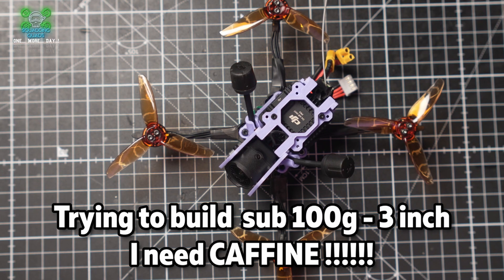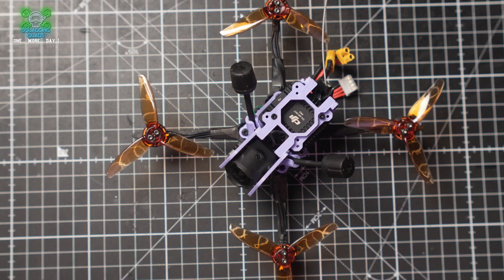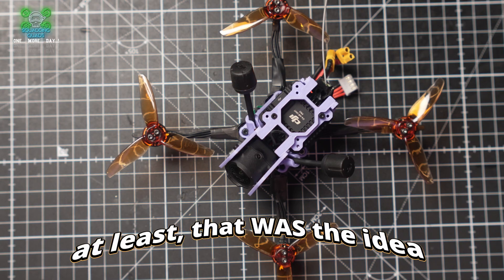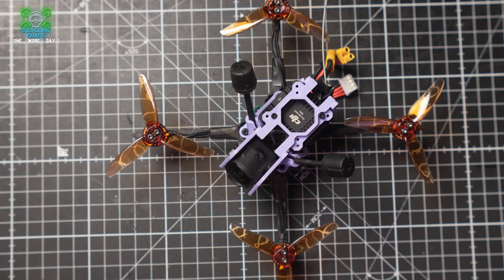The UK is about to introduce a crazy new rule that means anything over 100 grams will need remote ID. It's the same in Japan. I'm going to rebuild this tune RC three-inch toothpick and get it under that 100-gram threshold. We're going to keep it digital, but not go DJI since there are real problems with DJI in the USA. So let's kill three birds with one stone and change this to HD Zero. Let's freaking go.